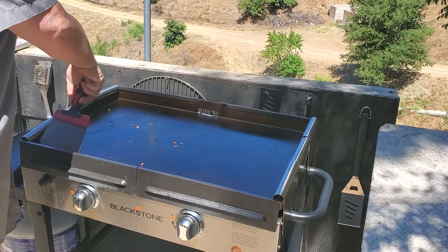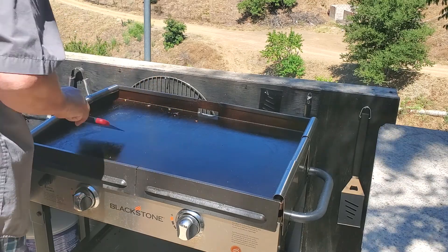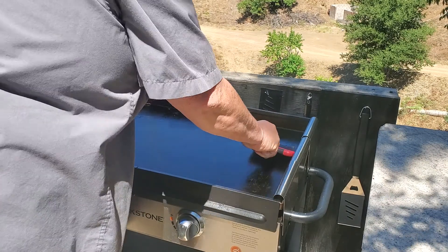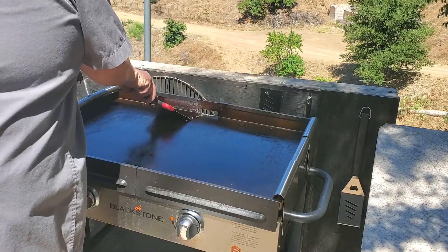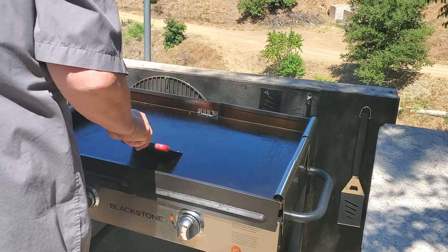You have to sit through maybe a 10-minute video of me cooking, but that 10 minutes takes me an hour. Not that I'm complaining because I'm kind of enjoying it. First, we turn off the gas.